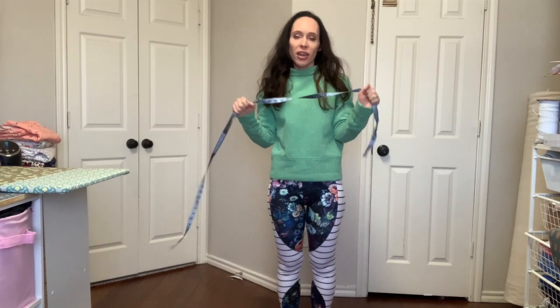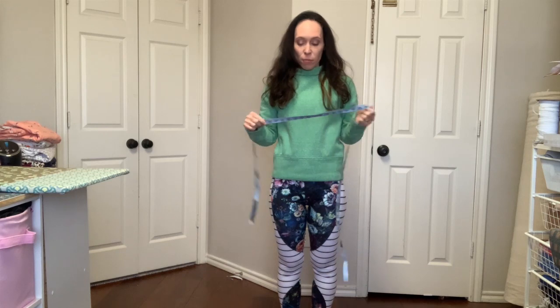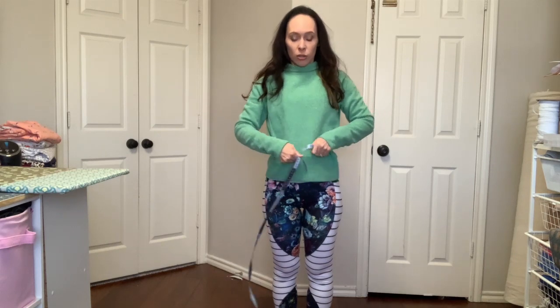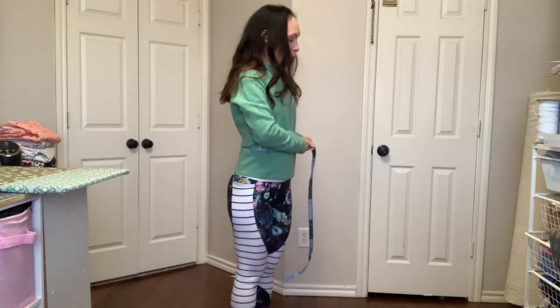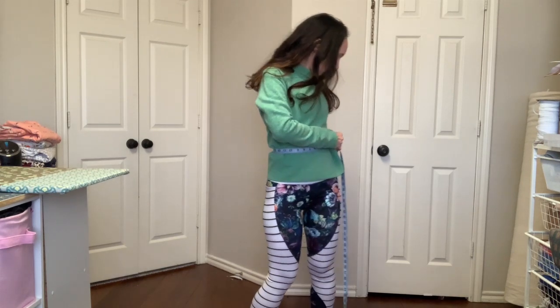Let's talk about picking our size and measuring. You're going to want to measure four different places on your body and adjust your pattern accordingly. The first measurement is your waist — it's right above your hip bones. You can find it by bending to see where you bend. Make sure you're not wearing a bulky sweater when you take it.